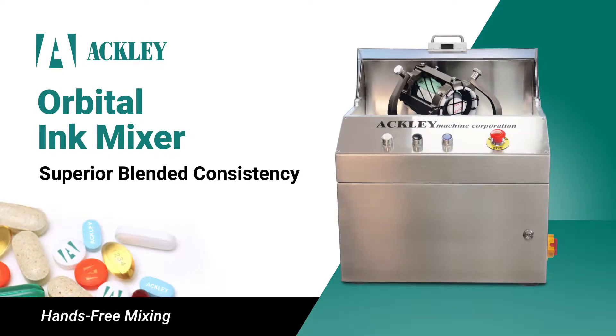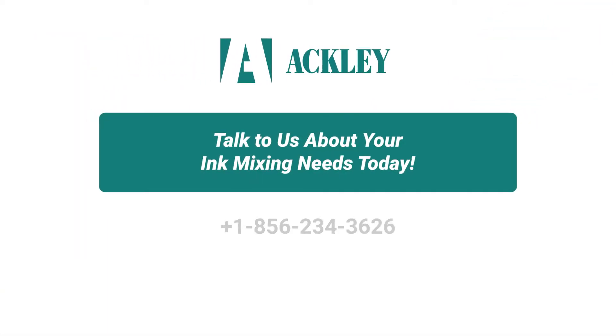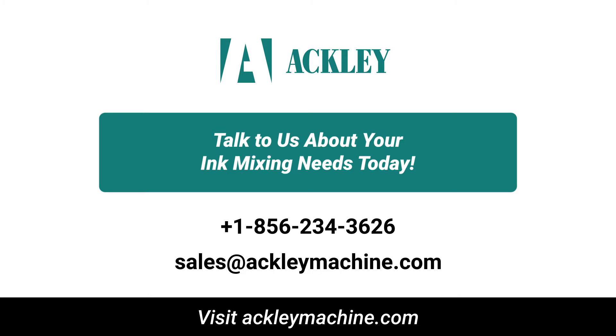Small yet nimble, the Orbital mixer allows for hands-free mixing, making it a great addition to printing operations both big and small. Talk to us to see how we can help with your ink mixing needs today.